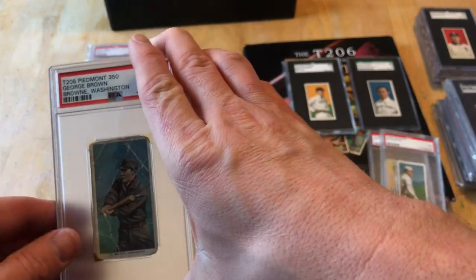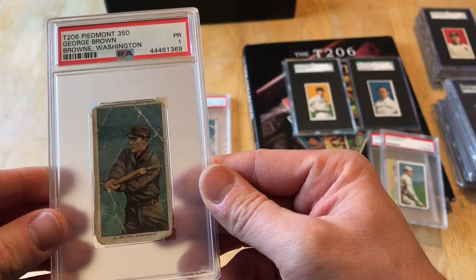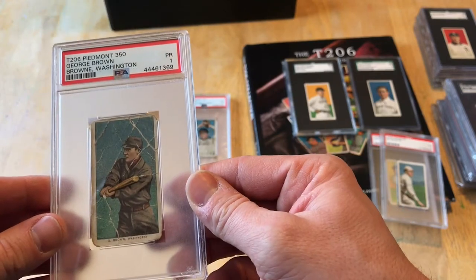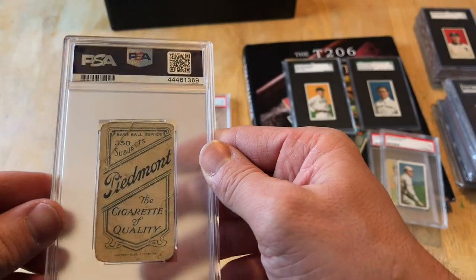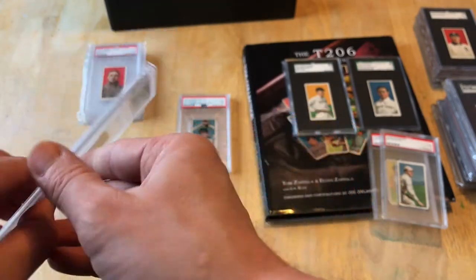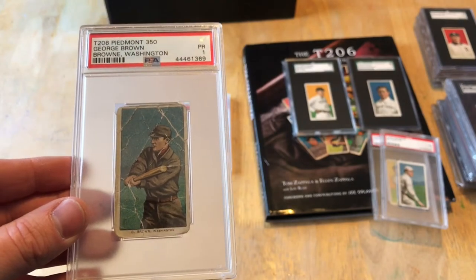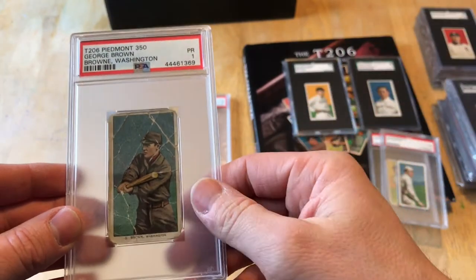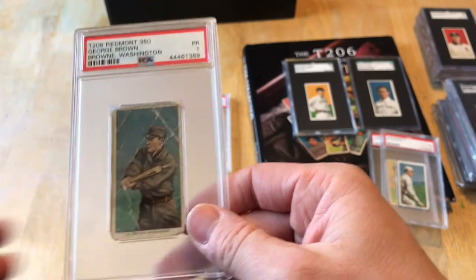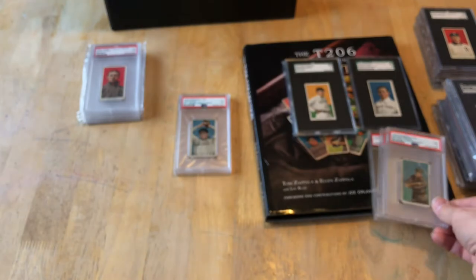George Brown, Washington — Brown spelled incorrectly on the card. There is a Washington version and a Chicago version; the Washington one is a little more difficult to find. I bought this graded in a Facebook group and left it as-is. I also have an ungraded raw one in the binder. That Washington version will run you about 50 to 150 dollars depending on grade.